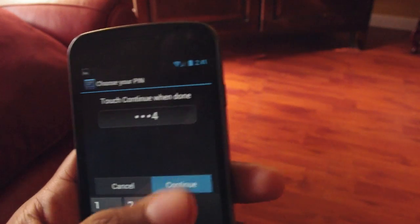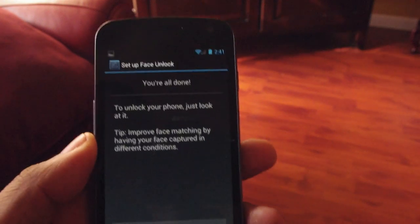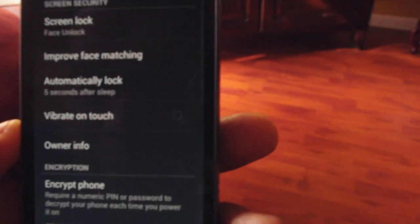I'm just going to enter a pin — one, two, three, four — and reenter one, two, three, four. I'm not afraid to show you this because I'm not dumb enough to actually make my pin one, two, three, four. If you are, then whatever happens to you, that's your own fault.